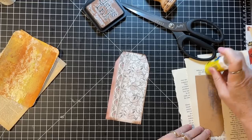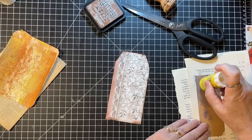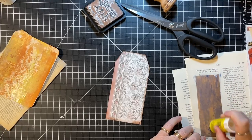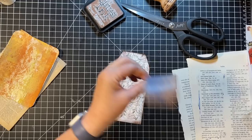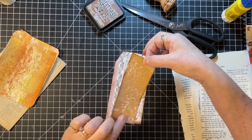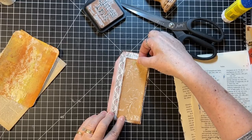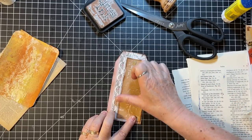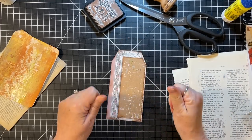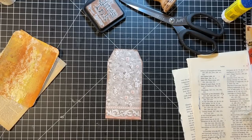Then we'll have used two bits of ephemera. I just have one journal card and that book page left, that's it. Kind of like that, and then if I punch the top I'll put something on the back.